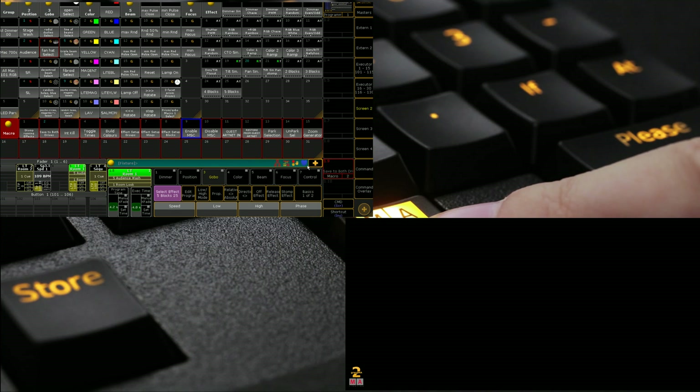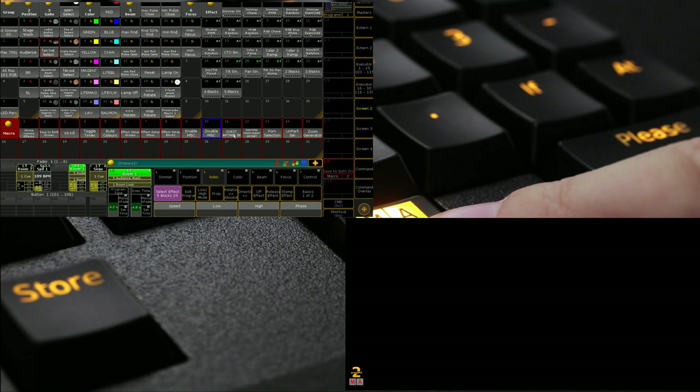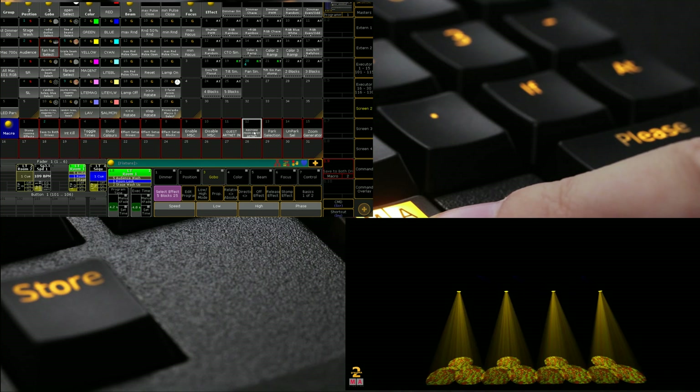Another one just enables and disables MSC. The next one is a Matt Mills special — 'Guest ArtNet In and Out.' So if you've got an external desk, such as someone who's brought a HOG console patched through an NPU, and you just want an easy way of taking a second desk, you can plug it in via ArtNet. What this macro does is set all your universes 1 through 100 to 0 and then enable ArtNet for you — so essentially we don't have output control, but if we had a desk plugged in via ArtNet we could. And then a second macro just disables it.